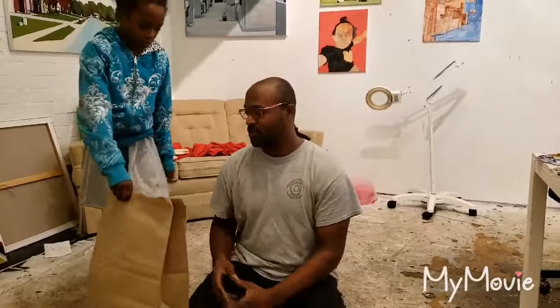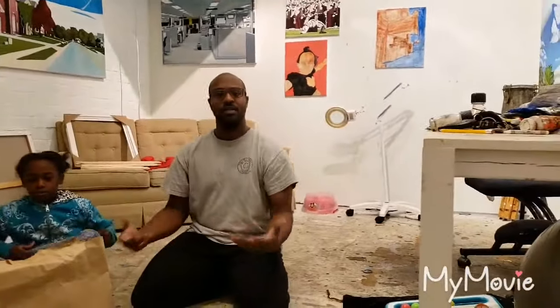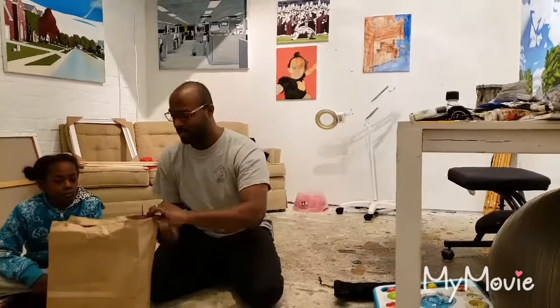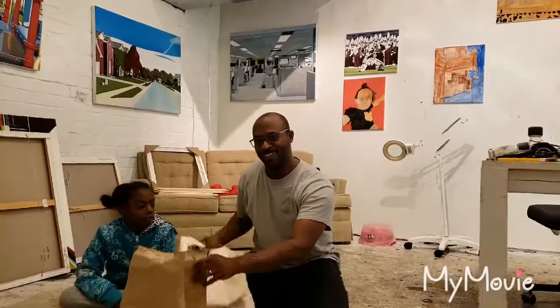There are a few things that you'll need. First, let me tell you who I am. My name is Cortland Blake. I am an artist. I've been an artist for 10 years, going on 11. I'm based out of Indianapolis, Indiana. This is my studio. I also teach at a local college, so I'm also known as the professor.